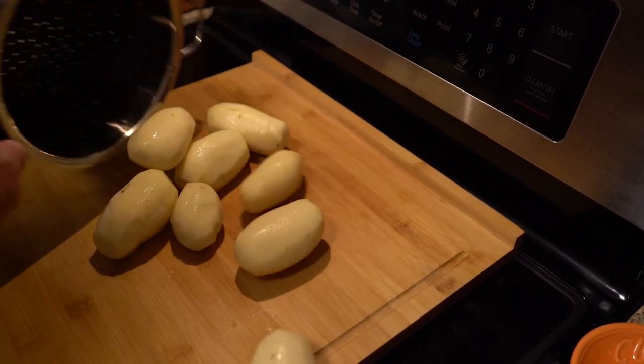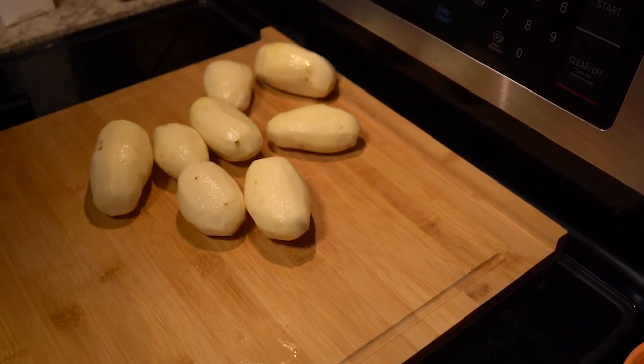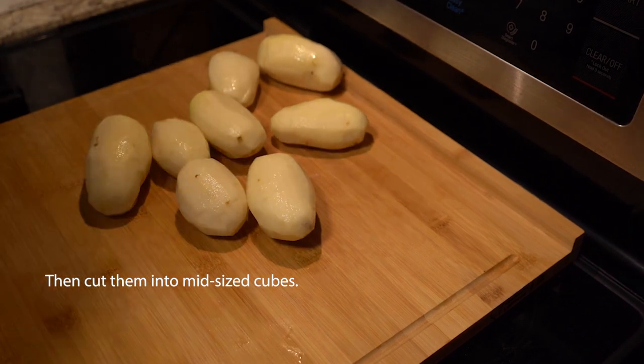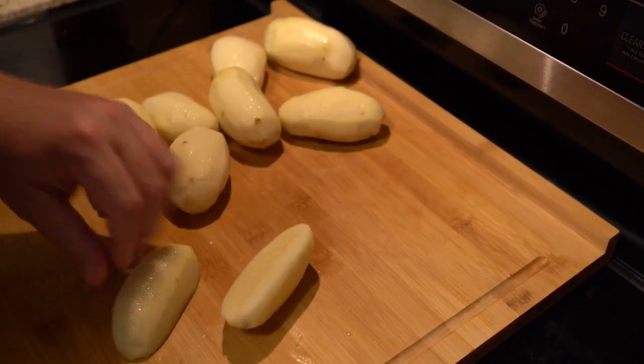Now we need to dice these up. Dice them in about a half inch dice. Keep them as consistent as you can, because the more consistent they are in size, the more evenly they will cook.